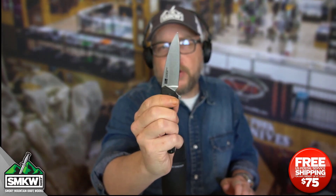Today, this is the Kershaw Dividend. I haven't seen a Kershaw quite like this — they're always snappy, but look how snappy this is. This is a SpeedSafe Assisted Opening Flipper from Kershaw.